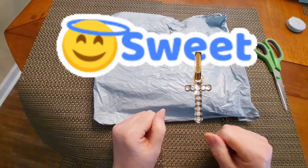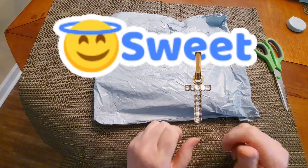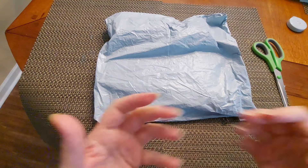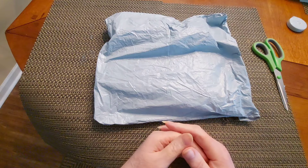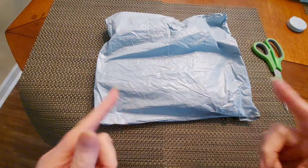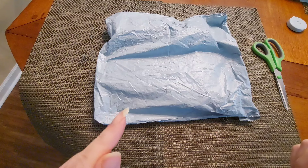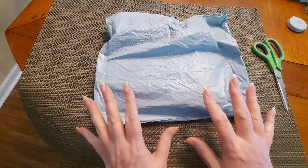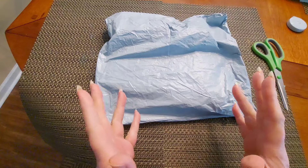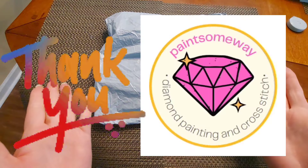Hello everybody and welcome to Diamond Painting with Sweet Tea. I hope you are having a fabulous day and you're happy, you're safe, and all of that good stuff. All the best to everyone out there. Thank you for coming by to see me. What I've got for you today is a product review package from the fabulous people at Paint Some Way.